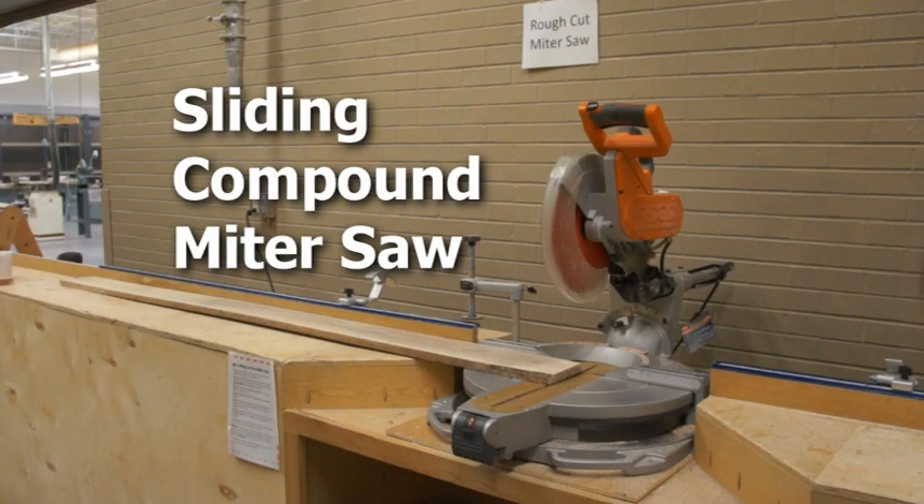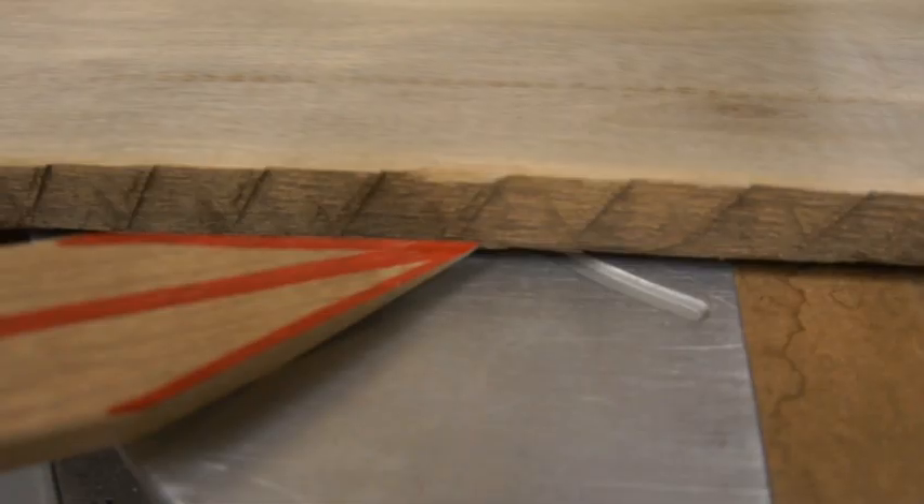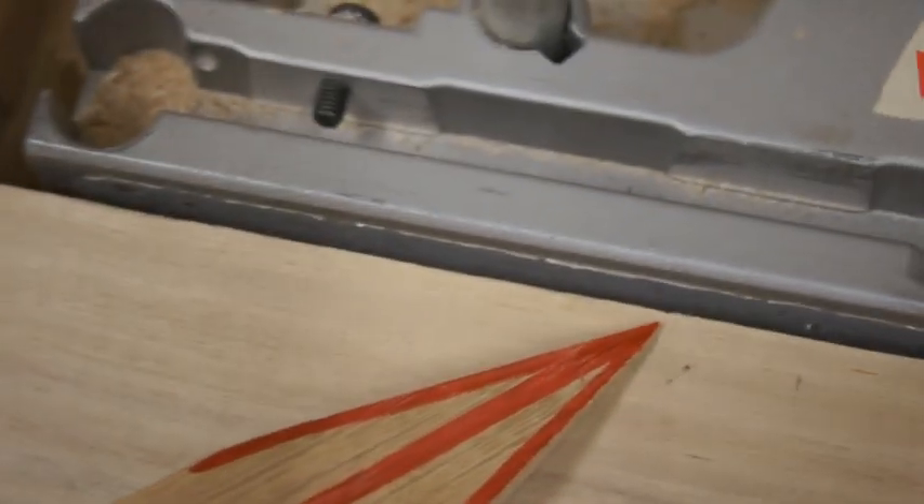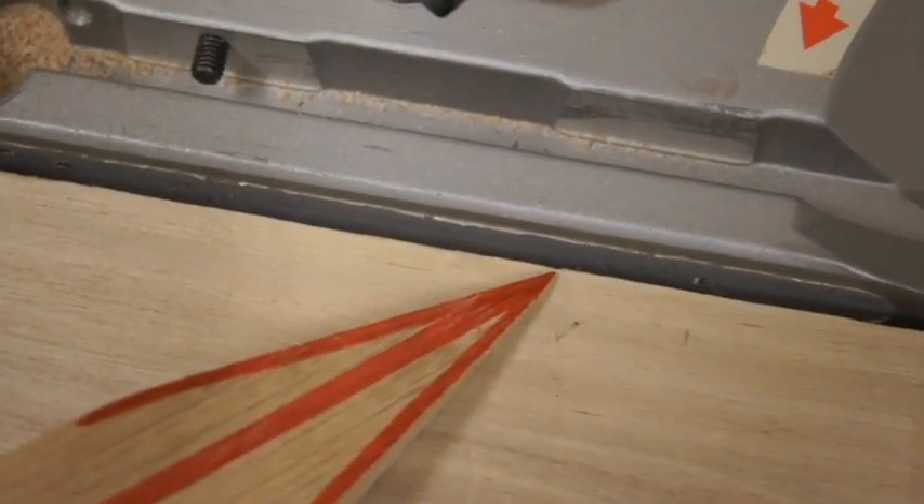Most accidents happen on this saw when someone doesn't make sure the stock sits tight on the saw. Your stock must rest flat on the table and sit tight against the fence. Warp in the board, excessive sawdust, and scrap pieces could all prevent your stock from resting flat on the table and sitting tight against the fence.